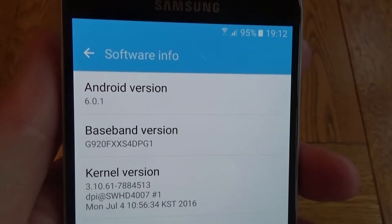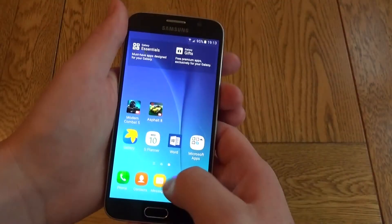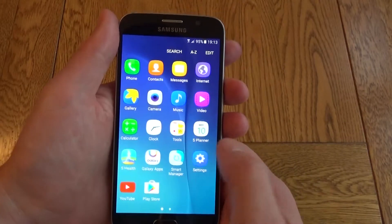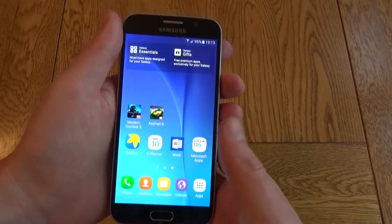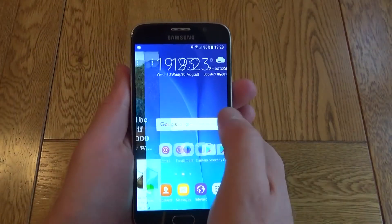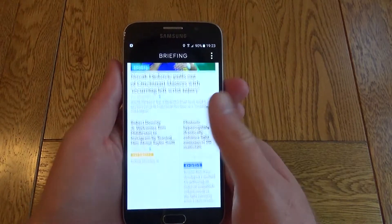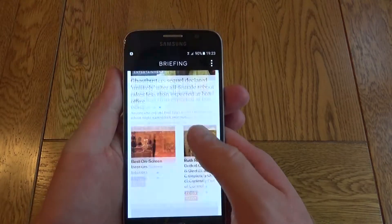Once I powered this up it's upgraded a couple of times and it's now on Android 6.0.1 and it runs really well. It's really nice and smooth. The screen is absolutely gorgeous — 5.1 inch screen looks fantastic. And as you see when you swipe all the way over you get to Flipboard, which is a really cool little news app that aggregates lots of different news into one place.